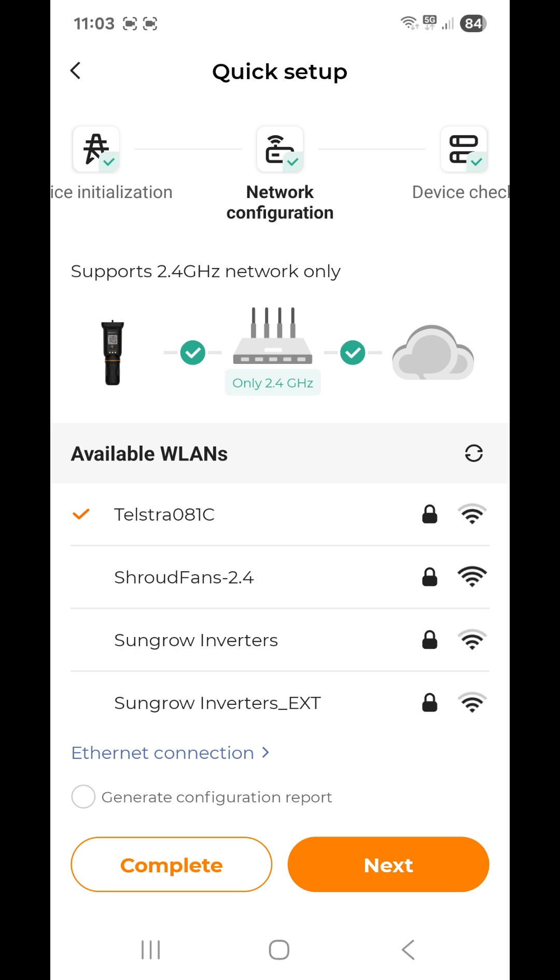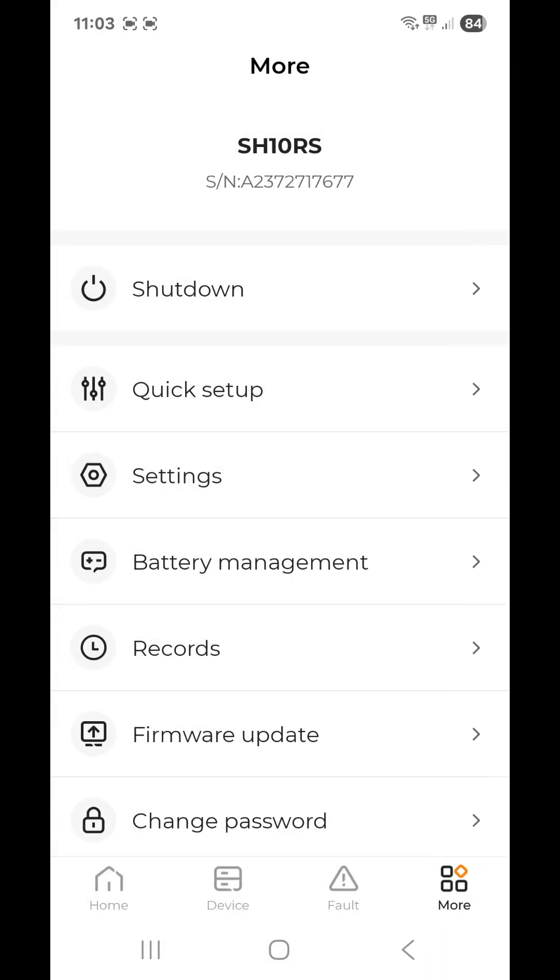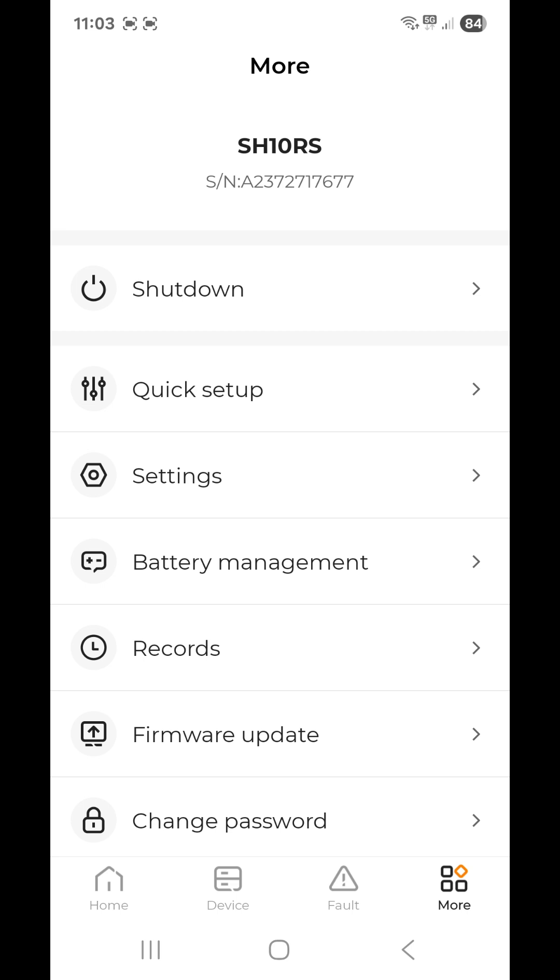That's all you need to do. At the bottom it has 'Complete' and 'Next' — just tap 'Complete'. Then go back to home using the button in the bottom left-hand corner, and you should be able to see everything working fine.